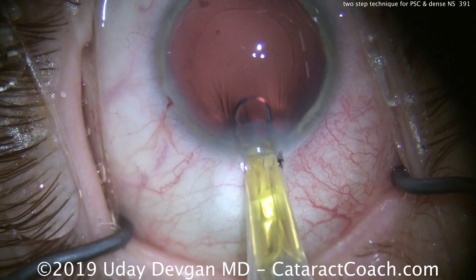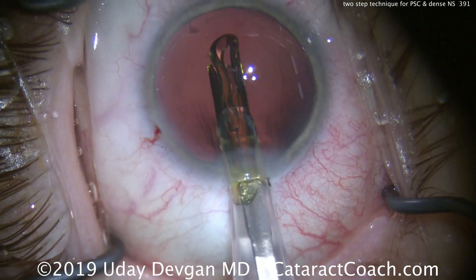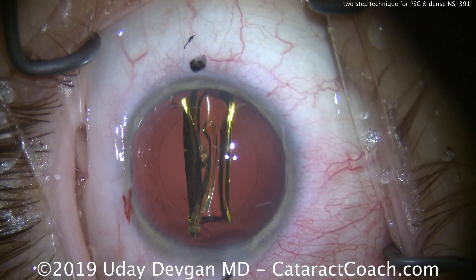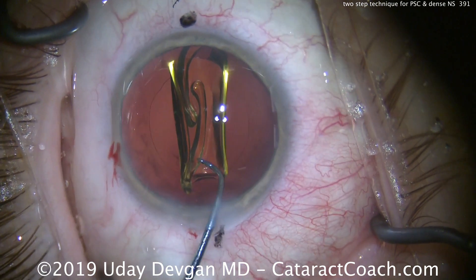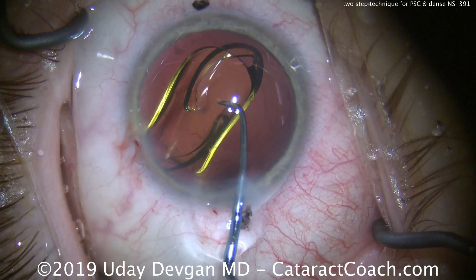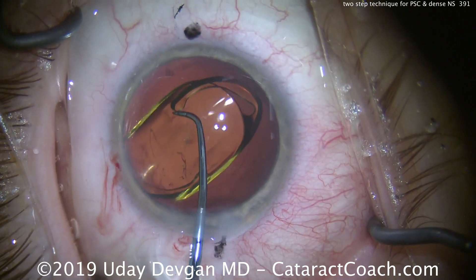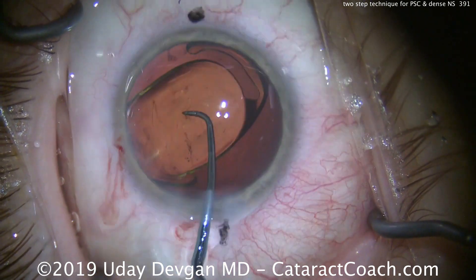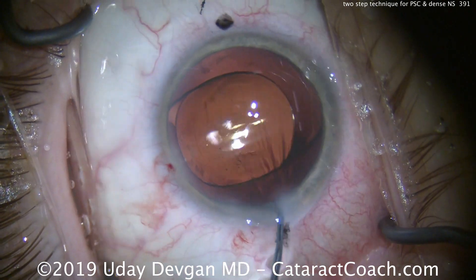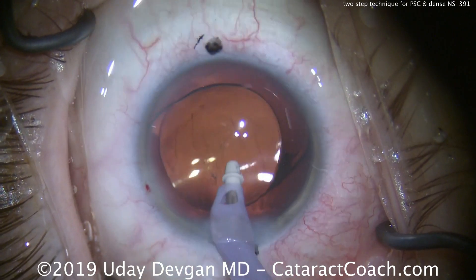Here comes our lens — a single-piece acrylic lens going into the eye. This patient is aiming for residual myopia for the outcome because he wants great near vision. The lens is delivered nicely into the capsular bag. A chopper is used to position it and we rotate until the haptics are in the desired position. You can see the overlap of the capsulorhexis, and we'll have this lined up perfectly at the end of the case.